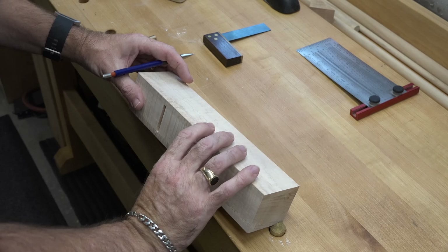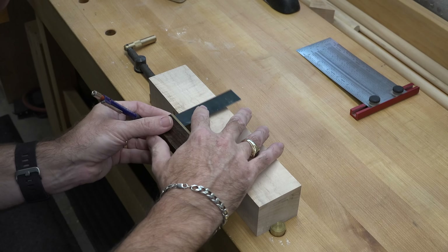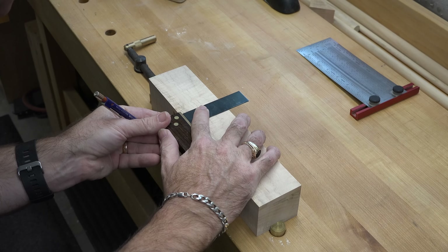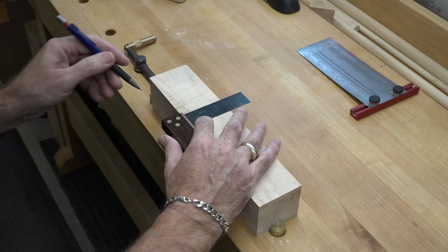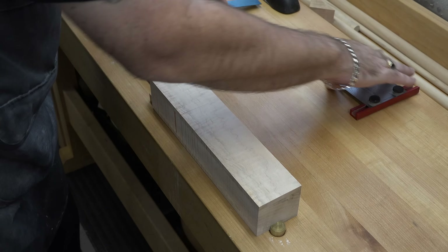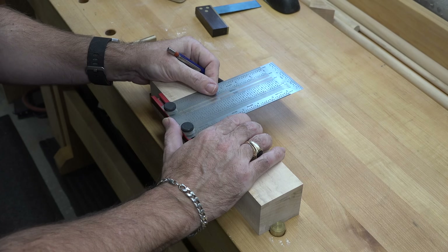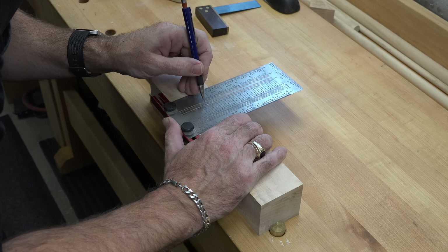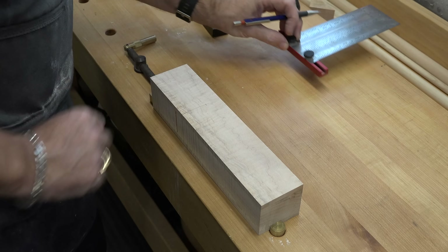You want to be very sure that you're making accurate measurements here. Don't drill anything before you double-check all your measurements. That's our mark — 5/8 of an inch back and 1-1/2 inches from the bottom.